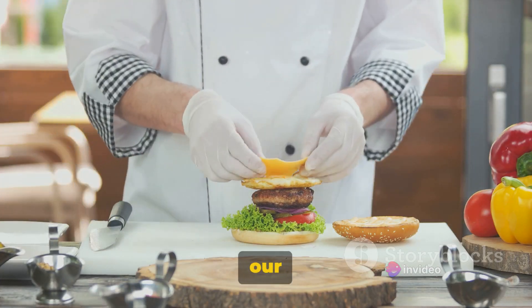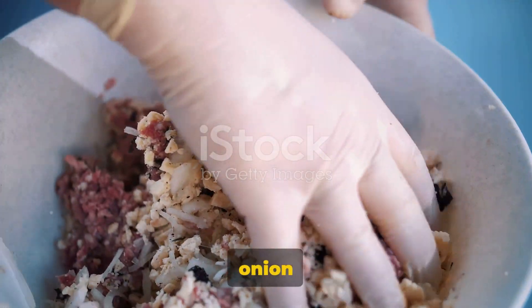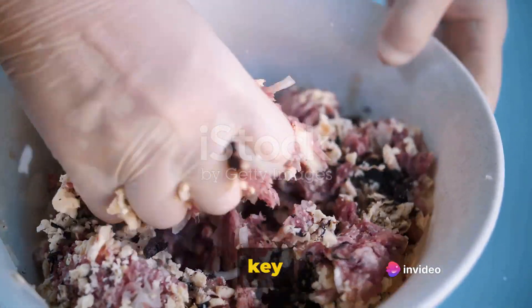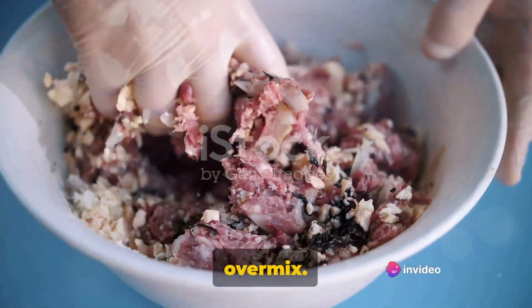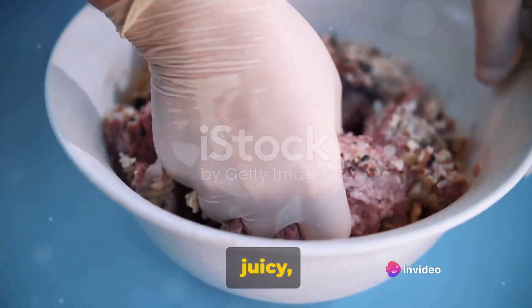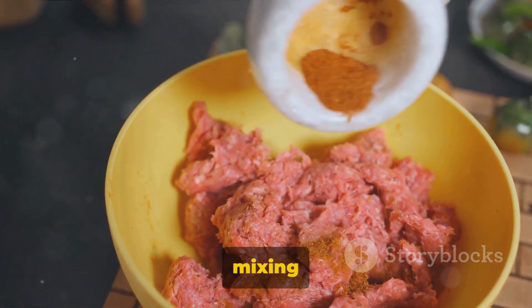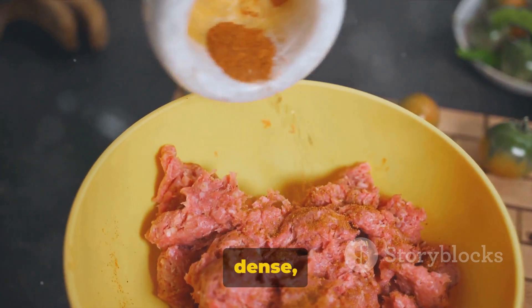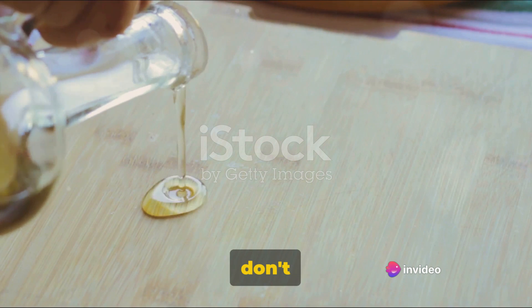Now that we have all our ingredients ready, move on to the preparation. Begin by mixing the ground beef, onion powder, salt, and pepper in a large bowl. Here's a key point to remember: do not over-mix. The secret to a juicy, tender patty lies in the delicate balance of mixing just enough to combine the ingredients. Over-mixing can lead to a dense, tough patty, and we certainly don't want that.